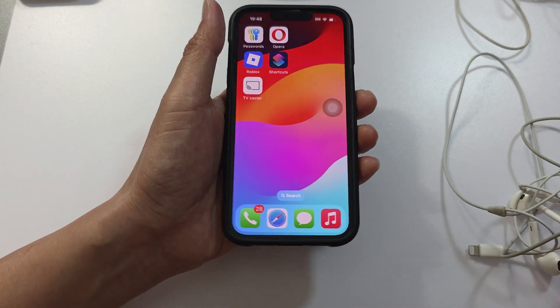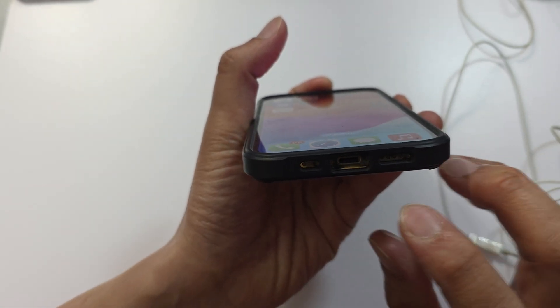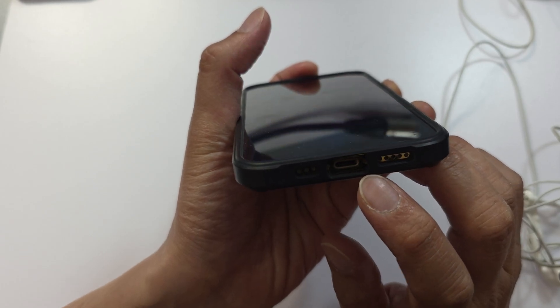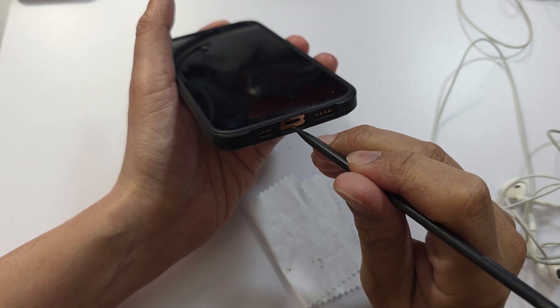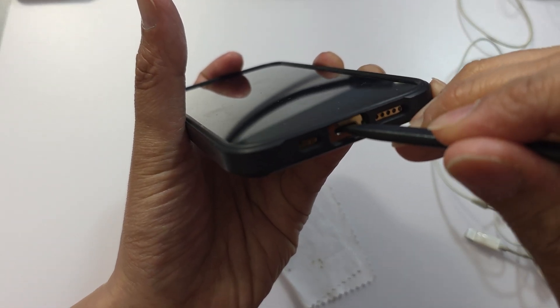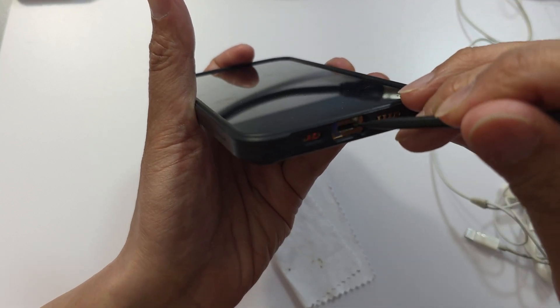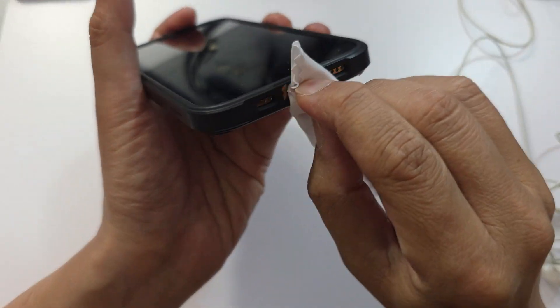Next, check the headphone port where you are connecting the headphones. Make sure it is not dirty or blocked with dirt and debris. You can use a spudger and give it a clean in and around the port. Blow out some air to clean it, and you can also try using a microfiber cloth.